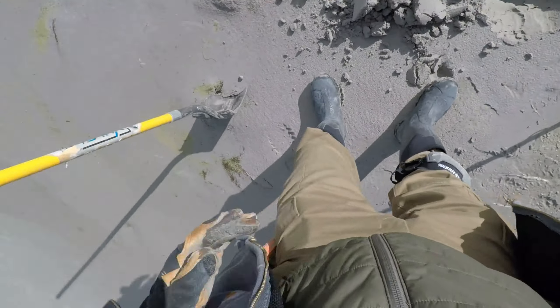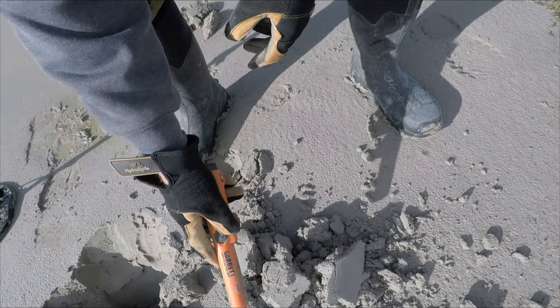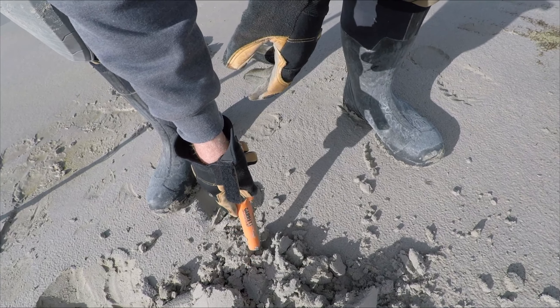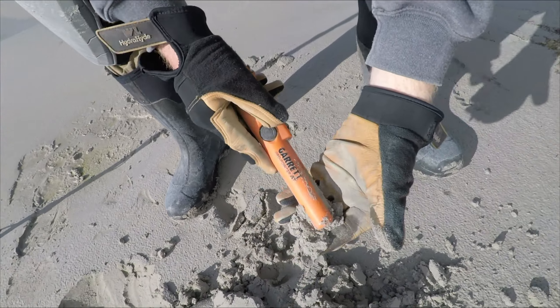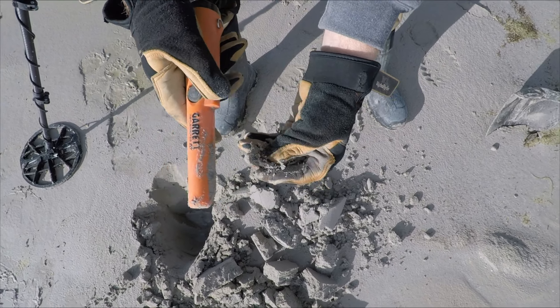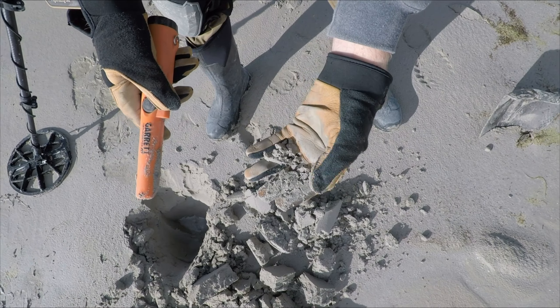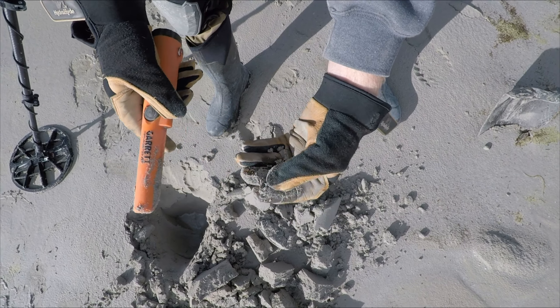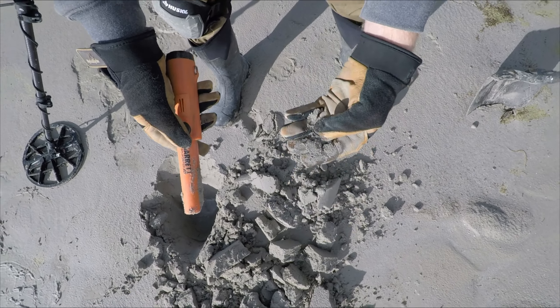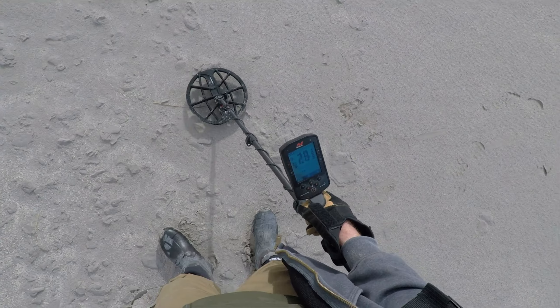39-40 — those usually end up being bullets. Oh no, it's a coin. Probably a penny — oh no, it's one of those swim buckles, that's what it is. Yeah, swim buckle off the rubber hats. Based on those numbers it would probably end up being a penny, possibly a bullet.